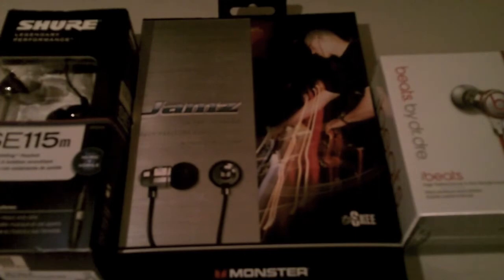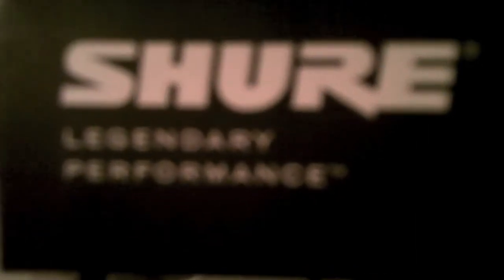These are the headphones I got today for the unboxings. To start off I'm going to be doing the Shure Legendary Performance SE-115Ms — a sound isolating headset, music plus mobile for most music phones. The next set I'll be doing is the Jams In-Ear Speakers by Monster. And then lastly I'll be doing Beats by Dr. Dre, iBeats High Performance In-Ear headphones.